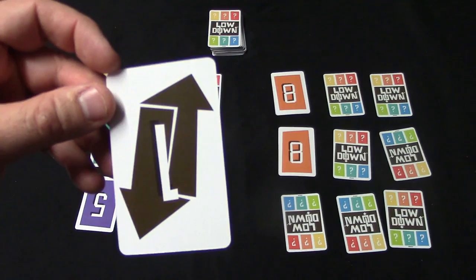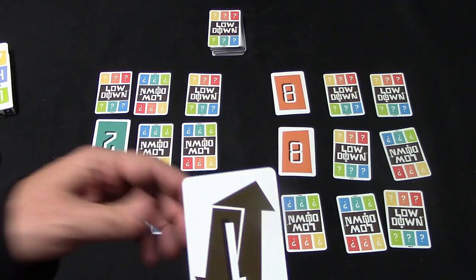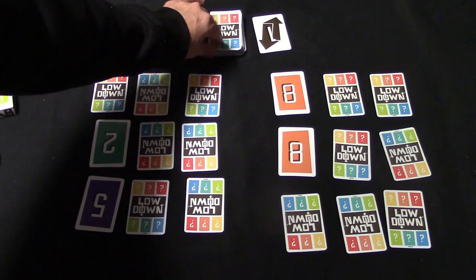The same goes for the peek card and the swap card. An important rule: if you want to use one of these as an action card, you can only do so if you draw it from the draw pile. You cannot use it as an action if it comes from the discard pile or if it gets flipped up on the grid.